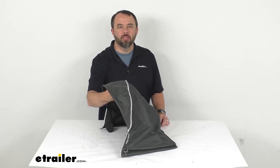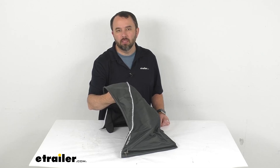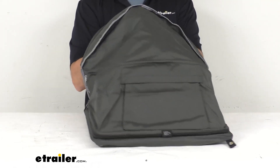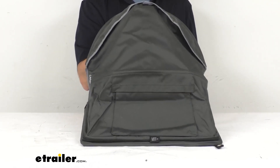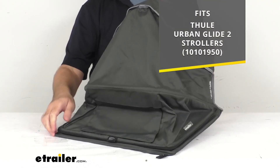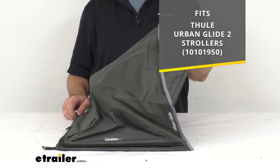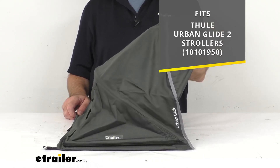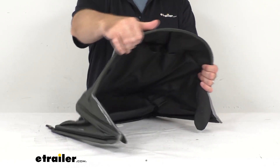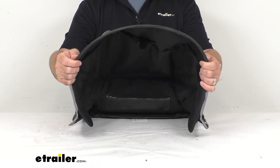Hi everybody, Andy here with eTrailer.com. Let's take a real quick look at this Thule replacement sunshade fabric. This is going to replace the sunshade fabric for your Thule Urban Glide 2 stroller. On your screen I am including the model number of that stroller for your easy reference, just so you can be confident this is going to be the one that you need. This dark shadow fabric is going to be a direct match for your stroller.